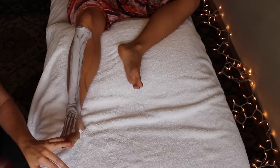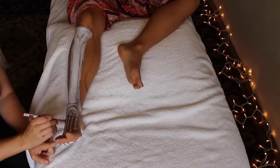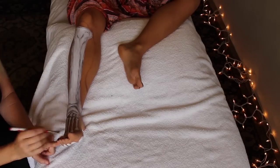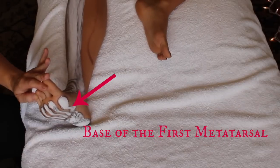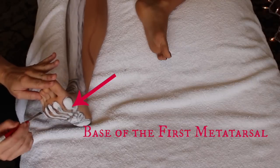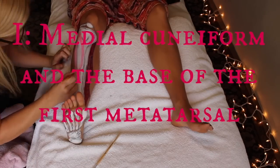The cool thing about this muscle is that it's got this long tendon that reaches around the front of the foot towards the medial side, and then attaches very specifically into the medial cuneiform and the base of the first metatarsal — which are fancy ways of talking about one of the tarsal bones and a bony landmark on that first metatarsal.